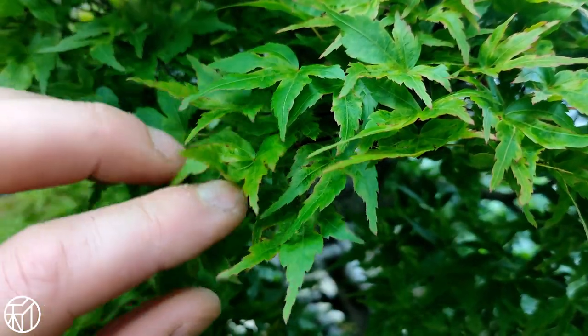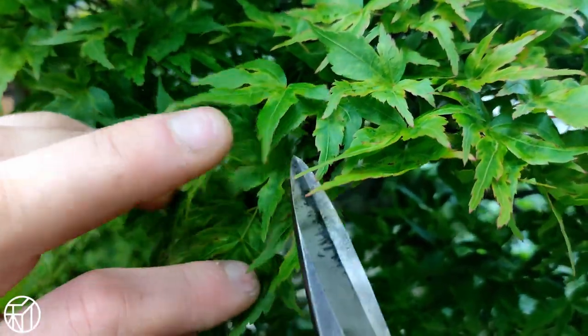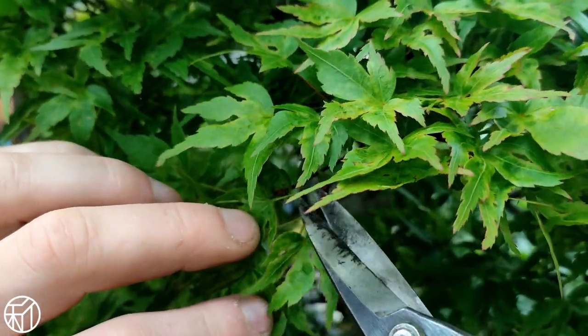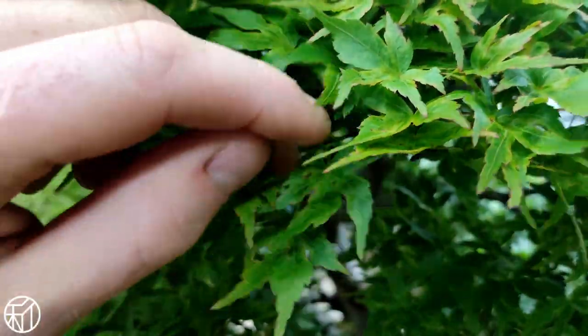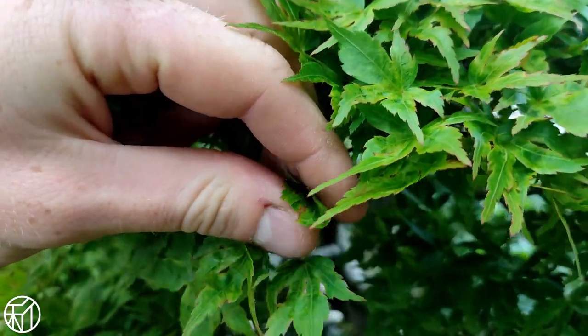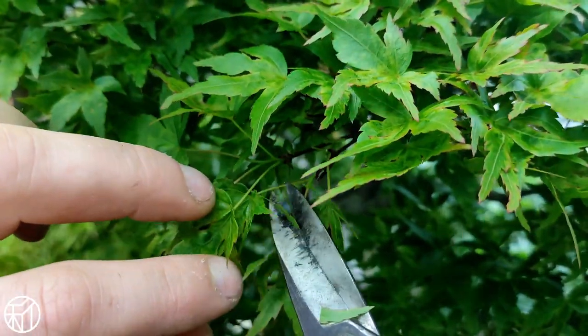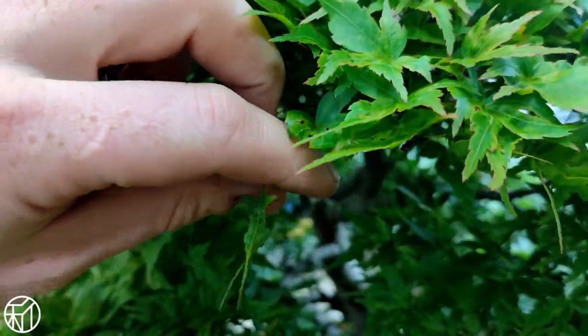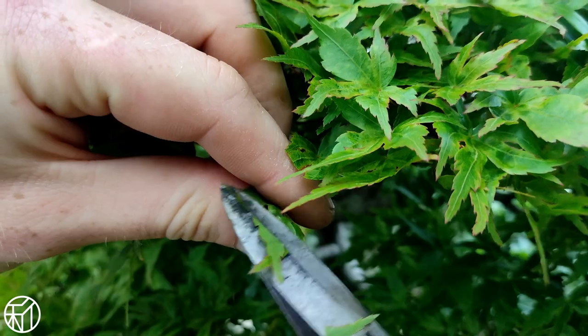Back in the workshop, we're going to begin partial defoliation on this tree. We take one leaf from every pair at the branch tip and cut it off, then take the remaining leaf and cut it in half. You can cut it flat in half if you'd like, but we fold the leaf by hand in half and then cut flat — which ends up preserving the shape of the leaf.